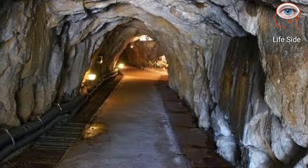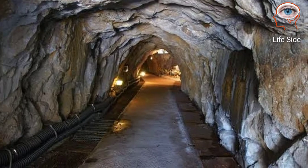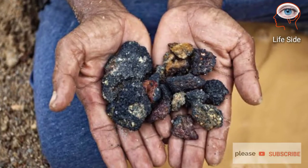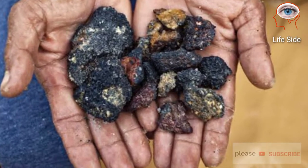The process begins with the mining of raw materials. Mines supply gold, silver, copper, or other required metals. The raw material obtained from mines contains impurities that must be removed.